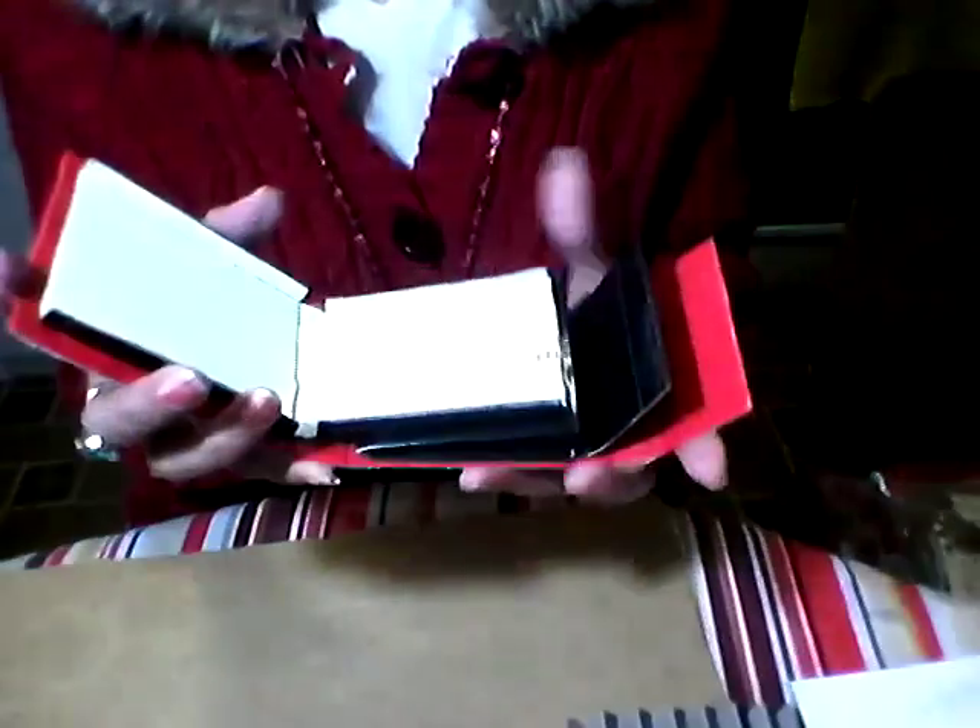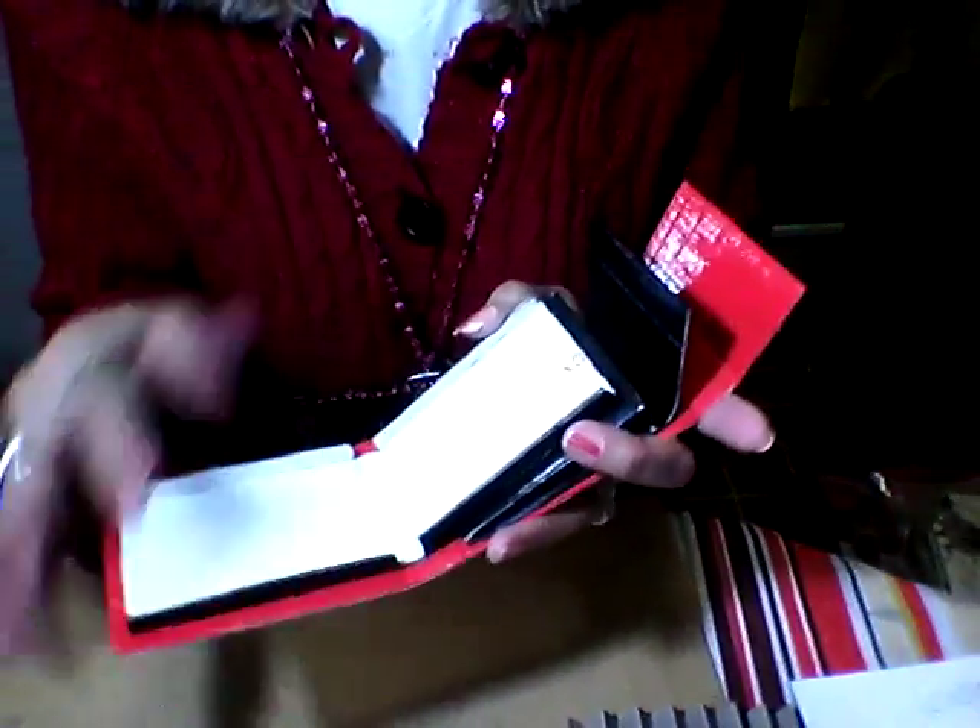Look what I did — I glued the card holder on the wallet base. This is how it's going to be. Of course, I still have to put the part where the cards are going to go into. So what I'm going to do is stop the video before it stops recording again, and then I'm going to come back when everything is finished.